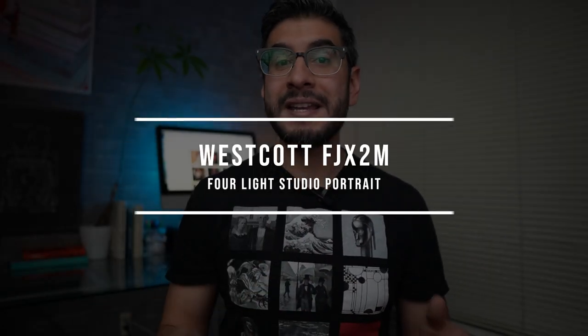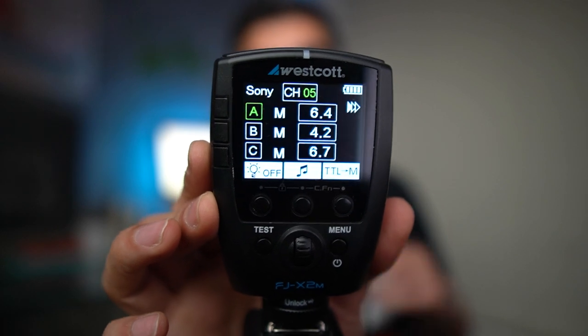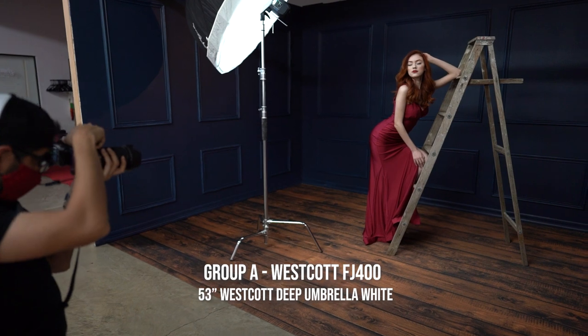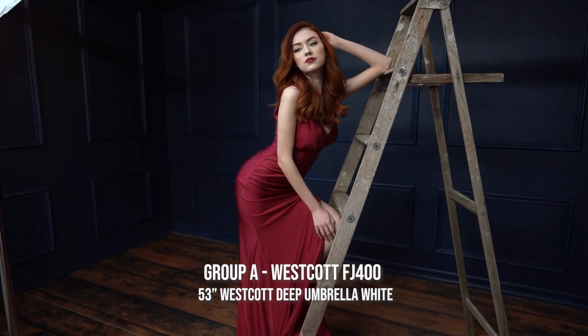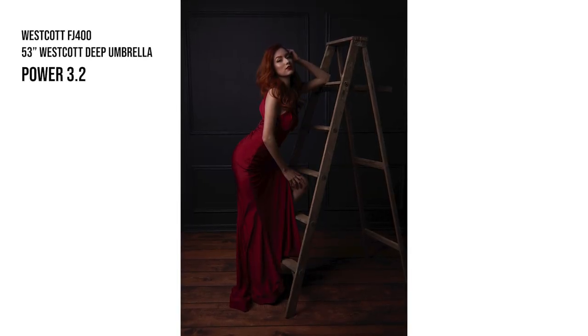In order to control each light separately, I'm going to need a trigger. I'm using the Westcott FJ-X2M trigger, which allows me to set each light in different groups A, B, C, and D with different power outputs. The first strobe I was using is the Westcott FJ-400 with the 53-inch deep white umbrella, placed camera left, set at power 3.2. Here are the results from that one specific light.